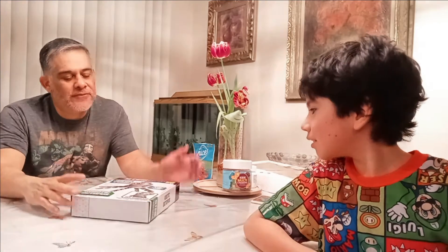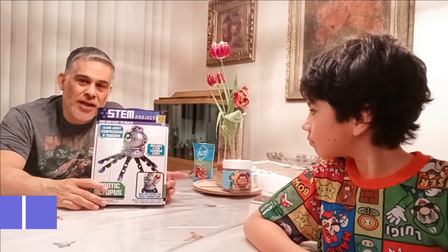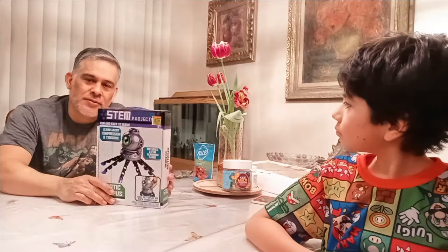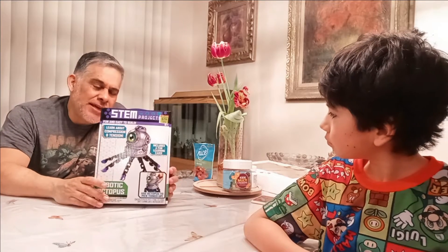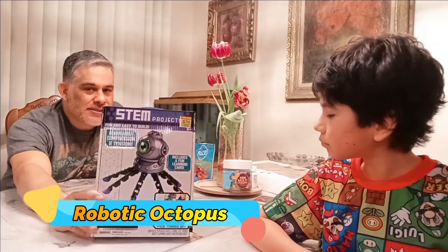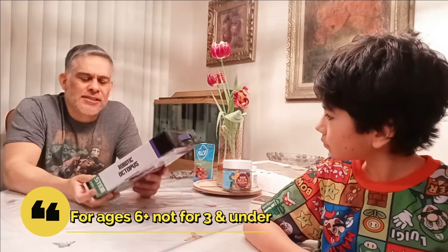Hey everybody, this is Jeff from Intergalactic Toys, and today with me is my son Cameron from Cameron Inc. Studios. It's been a while since we've built something together, especially a STEM project. We got this from Hobby Lobby — it was a great deal, about eight bucks — and it is a robotic octopus that picks things up. Pretty cool, and it's for ages six and up.